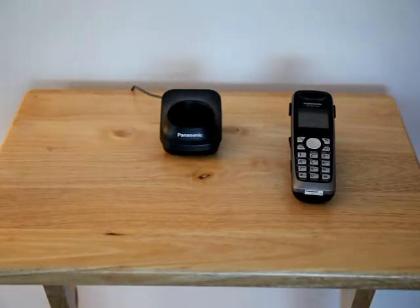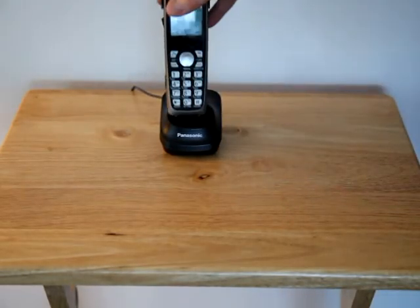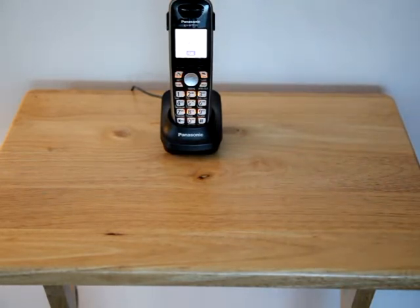One of the first things you should do is plug in the charger base, set the cordless inside the base, and let it charge up. It's probably a good habit to get into — whenever you're not using the phone, put it in the base so it always has a full charge when you're ready for it.